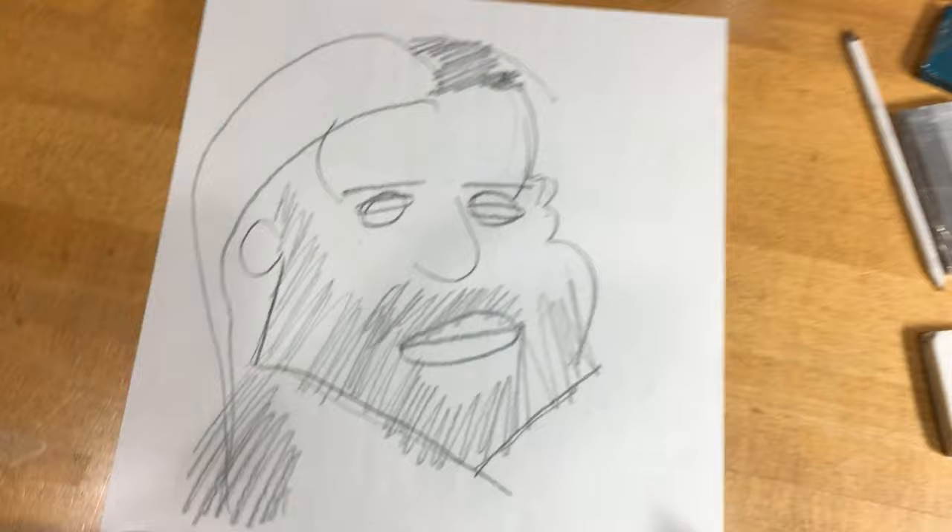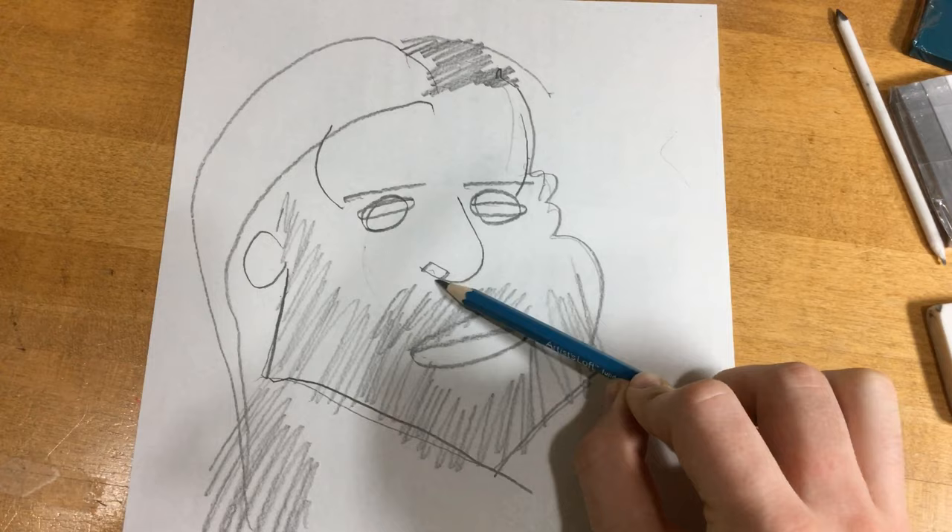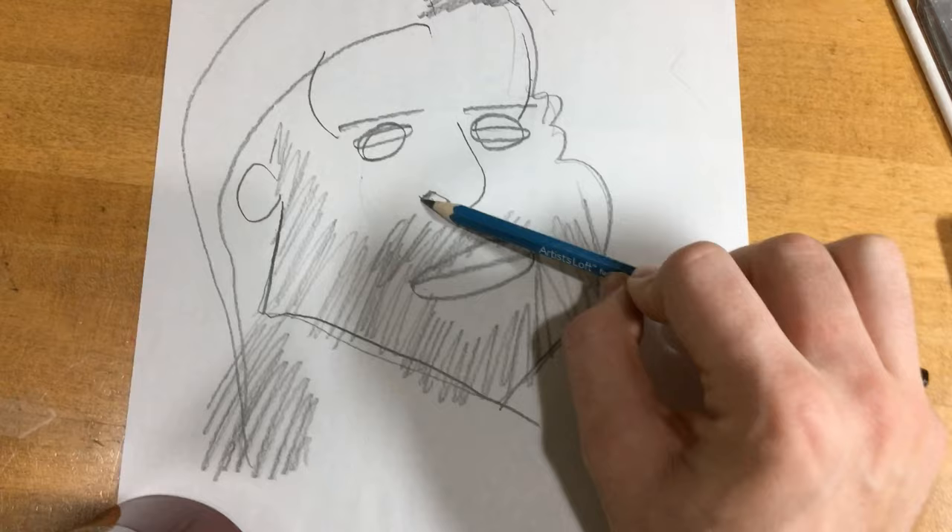He's kind of looking up, so we're going to see his nostril. I'll just fill that in. Now we can get to the fun part — the shading.